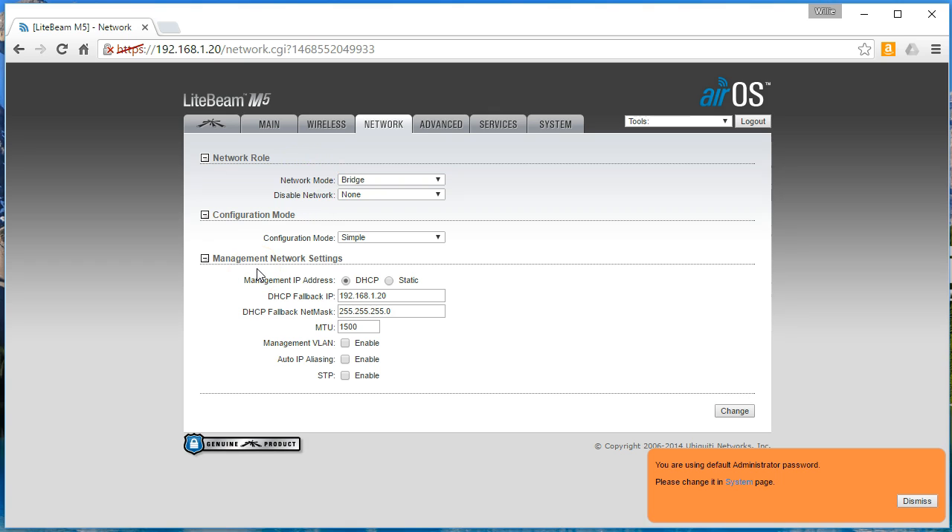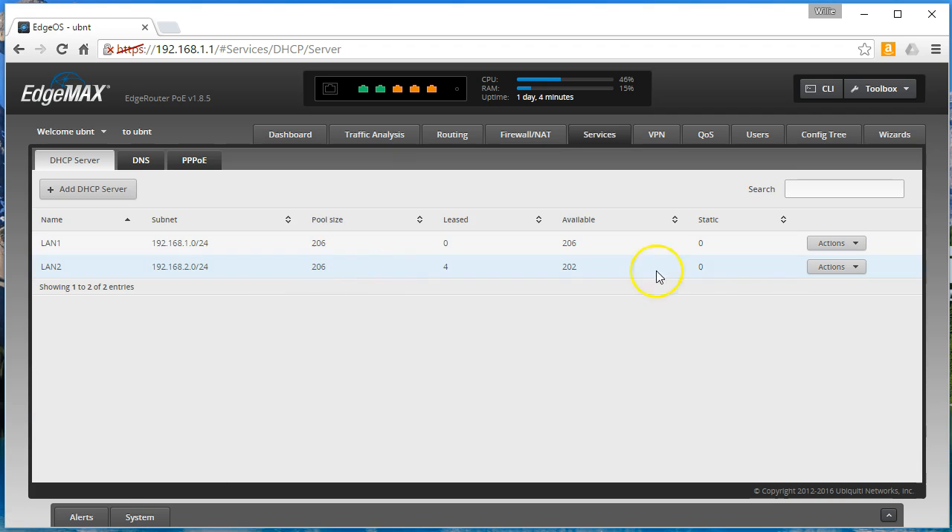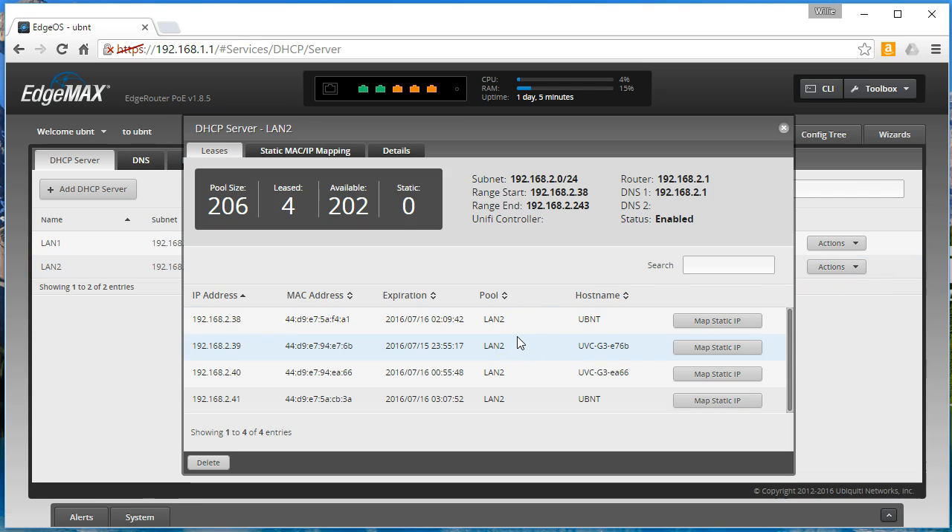We've got to find the IP address. We've got to plug the other Lightbeam in. We'll come back to this one because I'm going to show you how to upgrade the firmware, so we'll be right back. Okay, so we got that first radio turned over to DHCP. We've got the other radio plugged in, so now both radios are plugged in and we'll pull up our DHCP server and view our leases. You have to remember that this is in a lab environment.